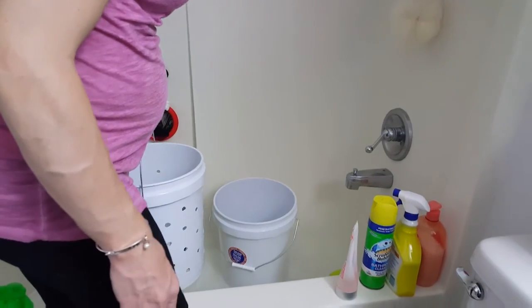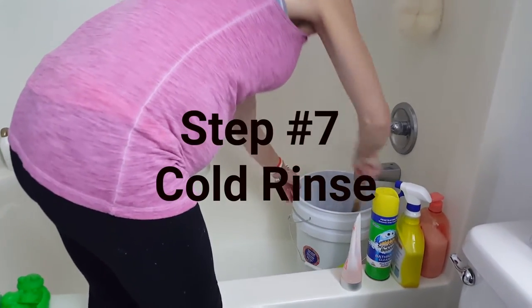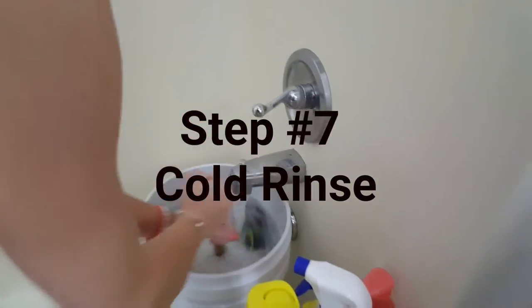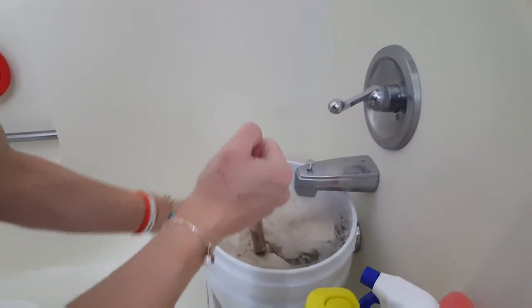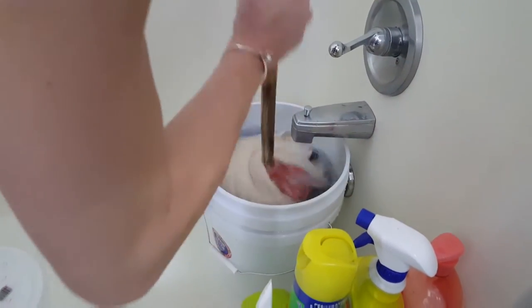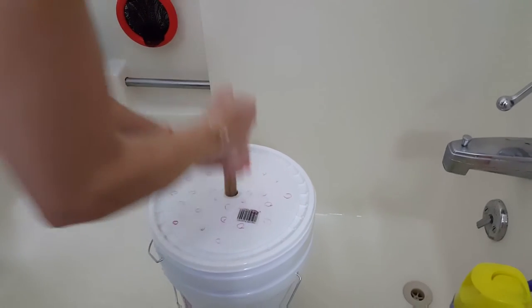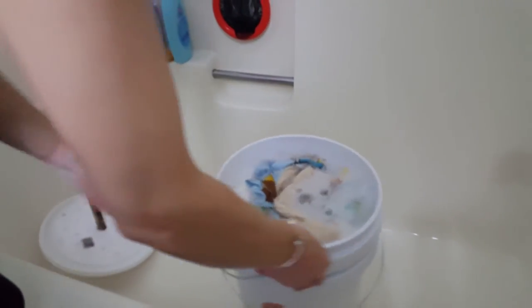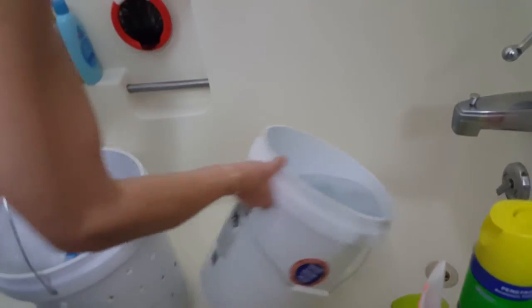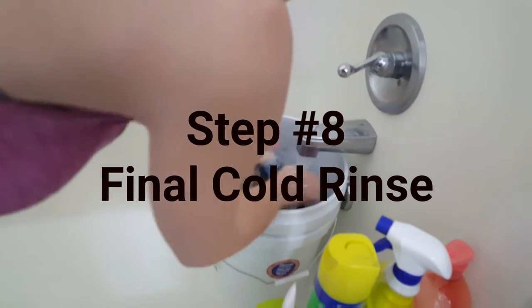Then we're going to be on cold rinse, which is step number seven. I start swishing it around while it's still filling up — bucket full of diapers! They're really clean at this point, so it's not too bad. I start letting some of the suds go and plunge it 50 times. At this point I start separating them a little bit, really getting in there.